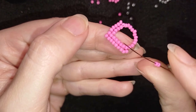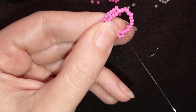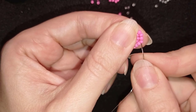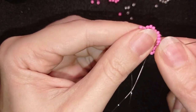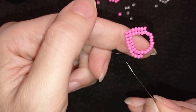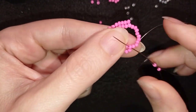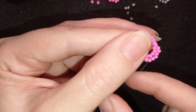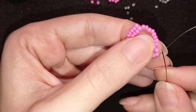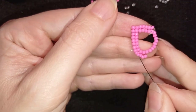Then I take two beads and I go through the following one like this. It needs a little bit more fixing. Then I will go one more time through all of those to straighten them a little bit. Now you see how the curve works in this direction. Then I'm going to repeat this one more time. So here to make the curve, I added two beads to each one of these three beads.